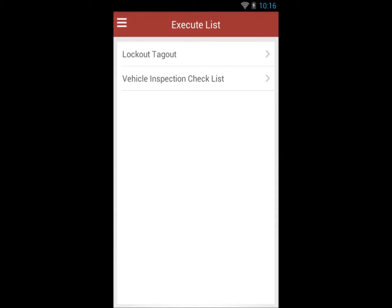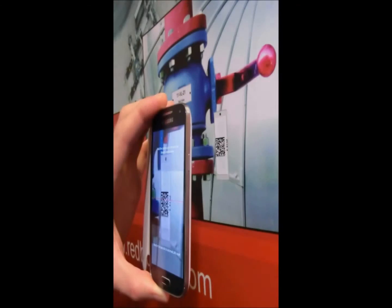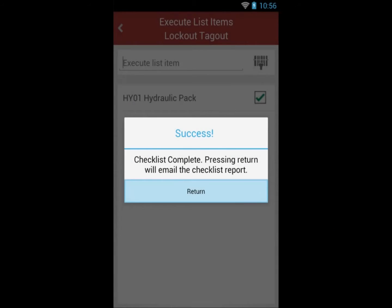Select your checklist to execute and scan the barcode on each of your physical items. When you have completed all of the list items, your time-stamped checklist is emailed for your records.